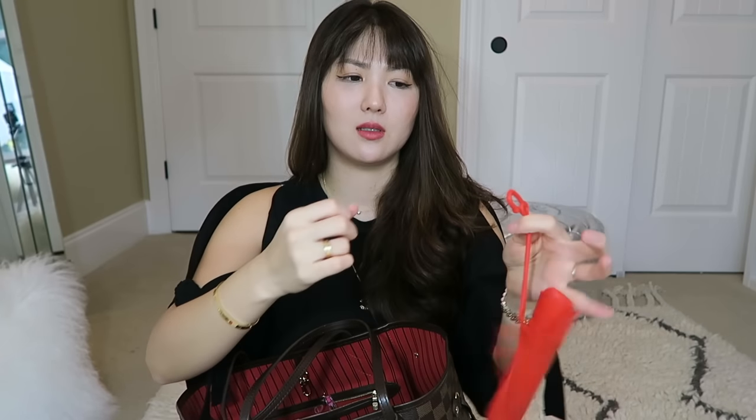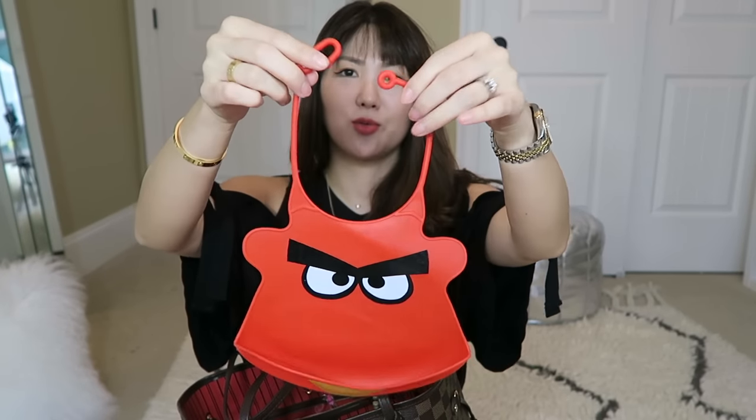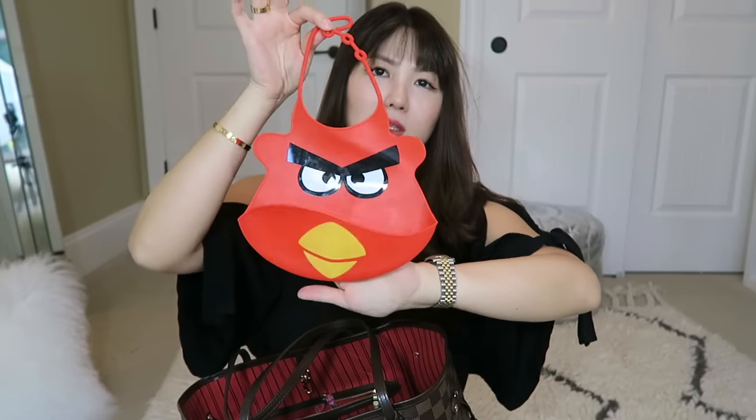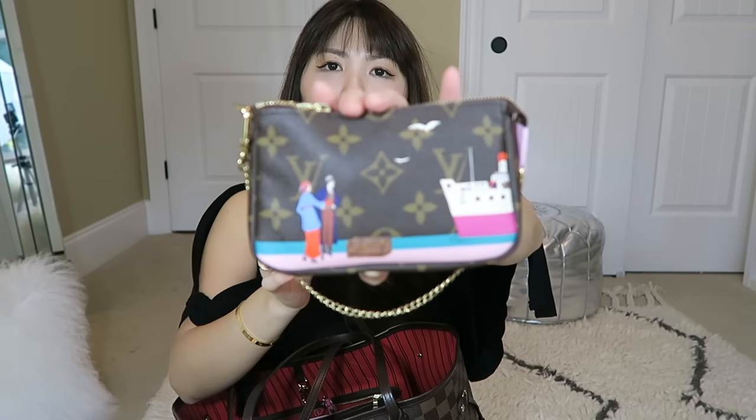I have a little teething bead for my little one — I think you guys have seen these a lot. I got it from Amazon; it comes in a set of three to five and they look so cute on. And I have a little mini pochette that I recently got along with some other pieces.